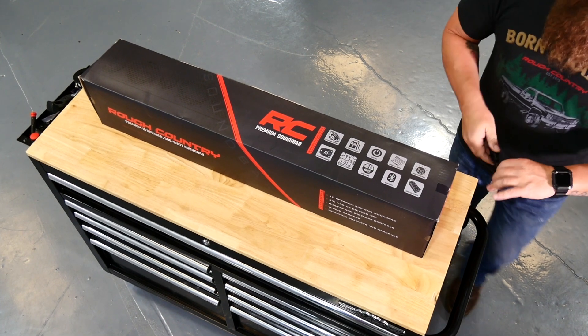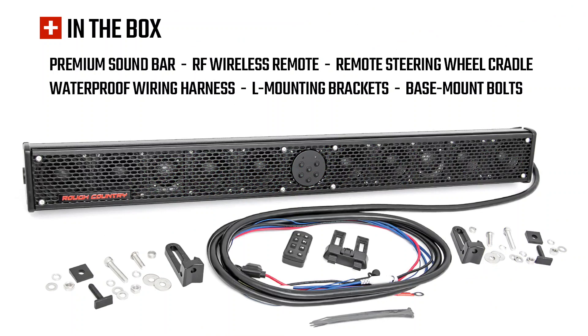In the package you're going to receive the sound bar, the wireless remote and mount, the full wiring harness, and the mounting brackets and hardware.